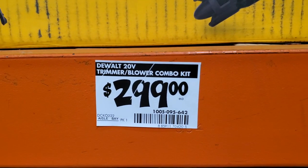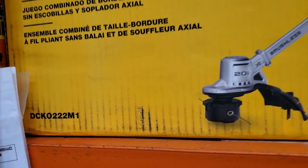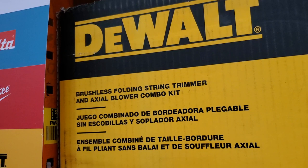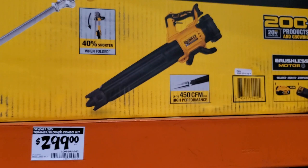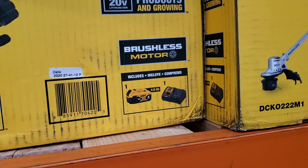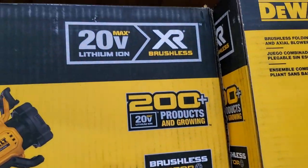It's a nice kit — it is the folding string trimmer, the DCK0222M1 brushless string trimmer and blower kit, up to 450 CFM performance, so that's a pretty good blower. It does include a 4Ah battery and a charger, brushless motor.